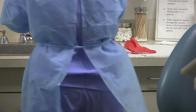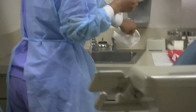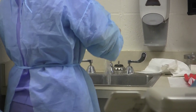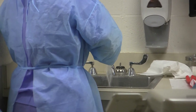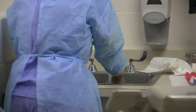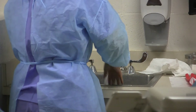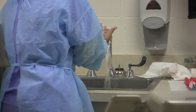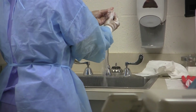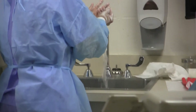Now she's going to wash and dry her hands as the last step. She's using paper towels to turn the water on, making sure to get in between the fingers and her nails, just like we've been shown in the past. She's doing it twice — we always do this a second time. Careful attention to the nails.